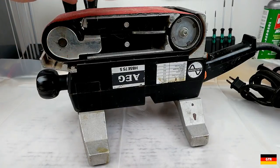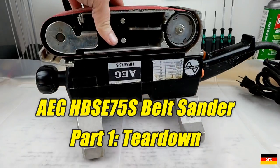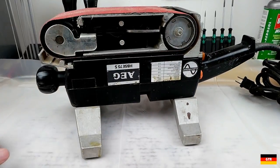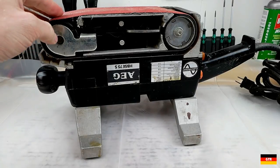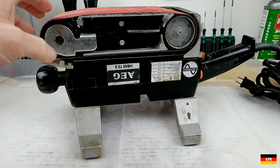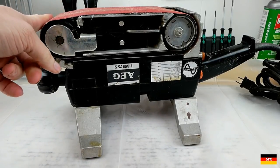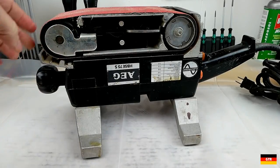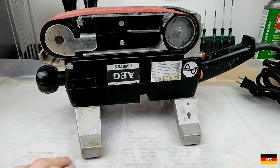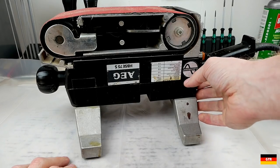Welcome everybody. Today we're going to start on a new power tool refurb and restoration. I picked up this AEG HBSC 75S off eBay and when I picked it up they said it wasn't working. They said the belt was coming off when they started it up, so we'll have to figure out what's going on there. I'm not a belt sander expert by any means, but hopefully it's something I can figure out pretty easily.